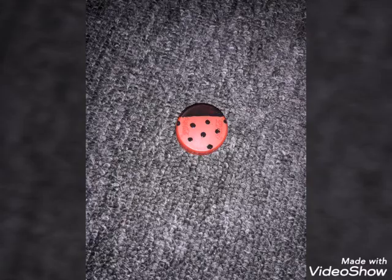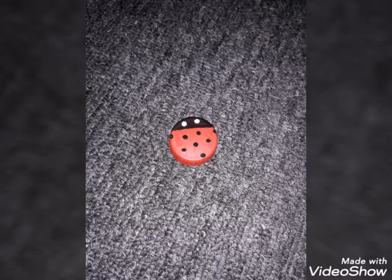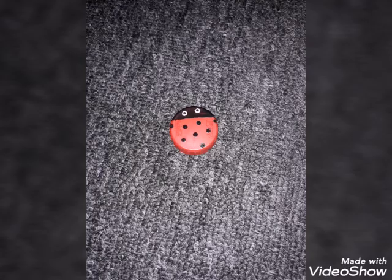First thing we'll be making is a ladybug. You will need a red bottle cap. Then you paint the top a black color. Then you put polka dots on the underneath as you see in the video. Then you put 2 white dots for the eyes and then 2 black dots inside.